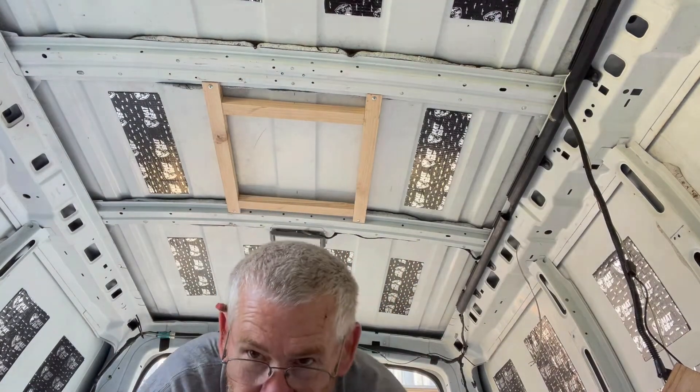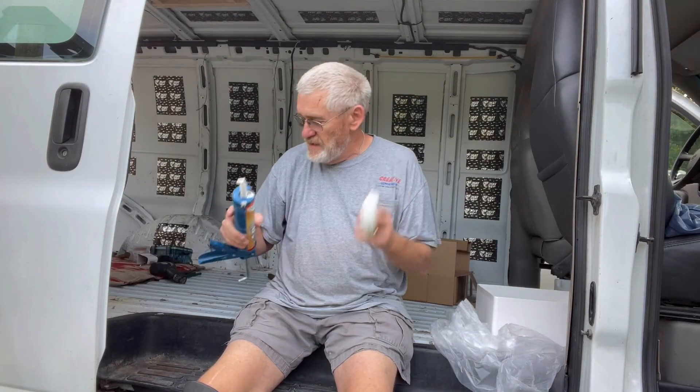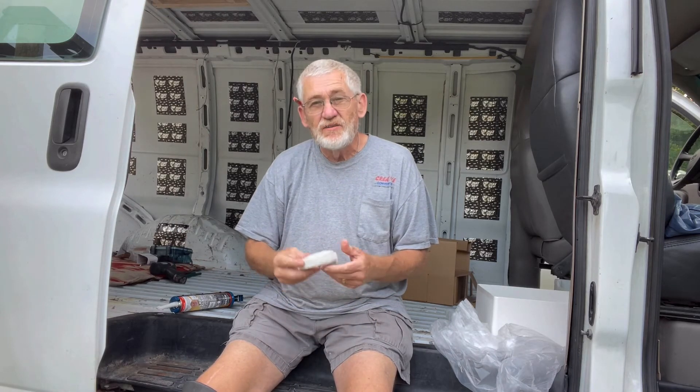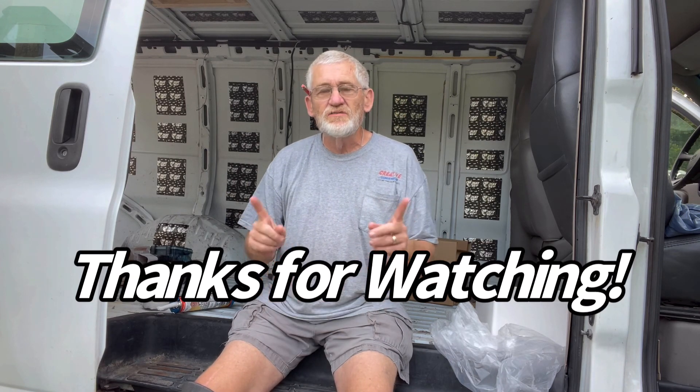As I was gathering the stuff together to put the vent on the roof, I noticed that the putty tape I have is pretty dried out, so that's a good place to stop for the evening. We'll call this video a wrap and start the next one on cutting out the hole in the roof and installing the vent itself. Thanks for watching — see you on the next one.